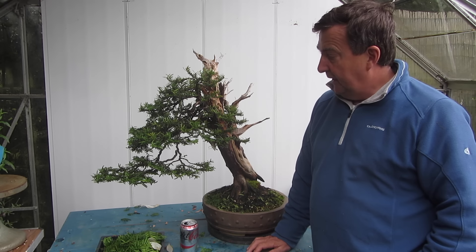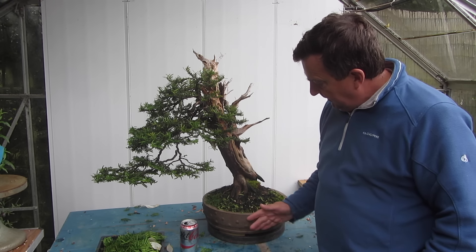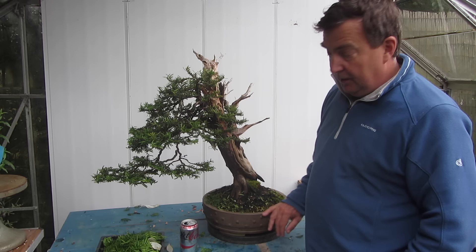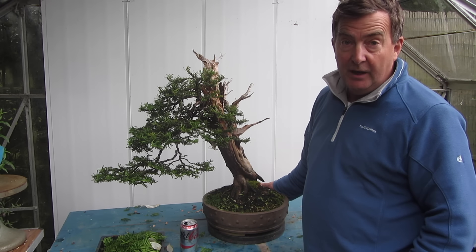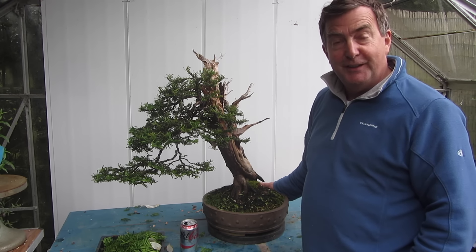Let's see how the tree develops over the next year or two. Clearly this is a training pot — it's quite a nice one, but it's not really right for the tree, and we'll see how it moves in the next few years.